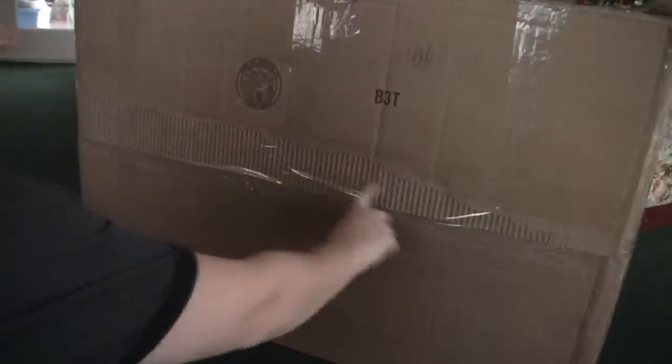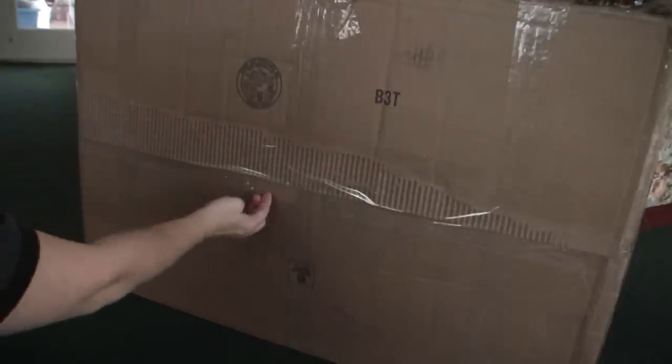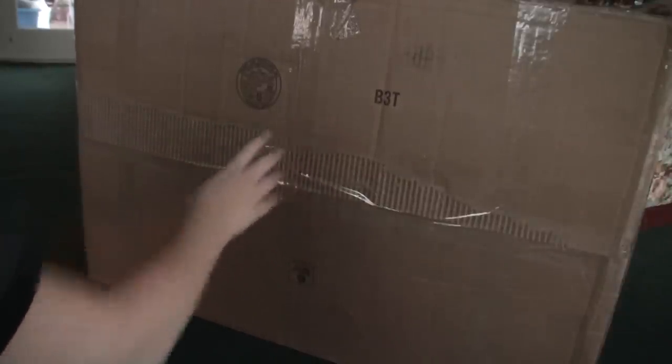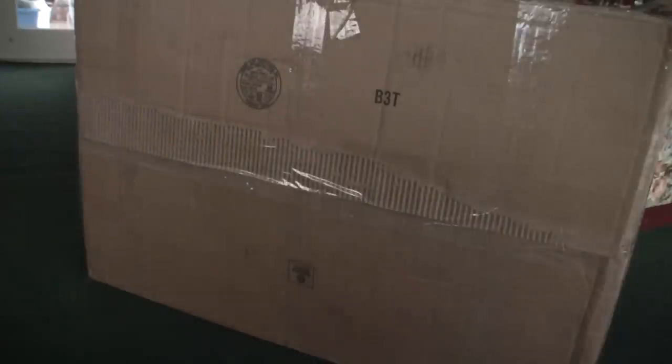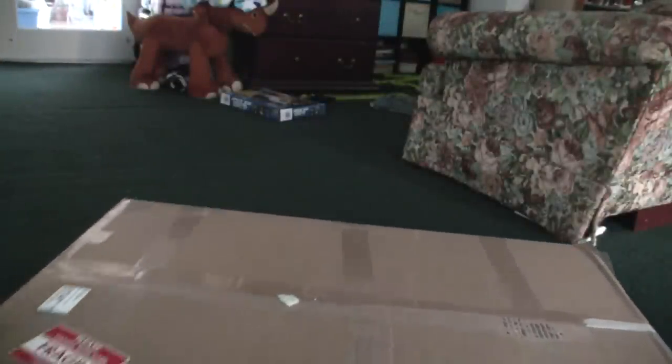Another reason I wanted to open this on film is because the packaging was ripped underneath and I don't know if it was repackaged or when it happened. It says 'fragile, handle with care,' and it was dropped very loudly on my front step. And then the top tape isn't even sealed, so I had some concerns. I'm going to open this on film.